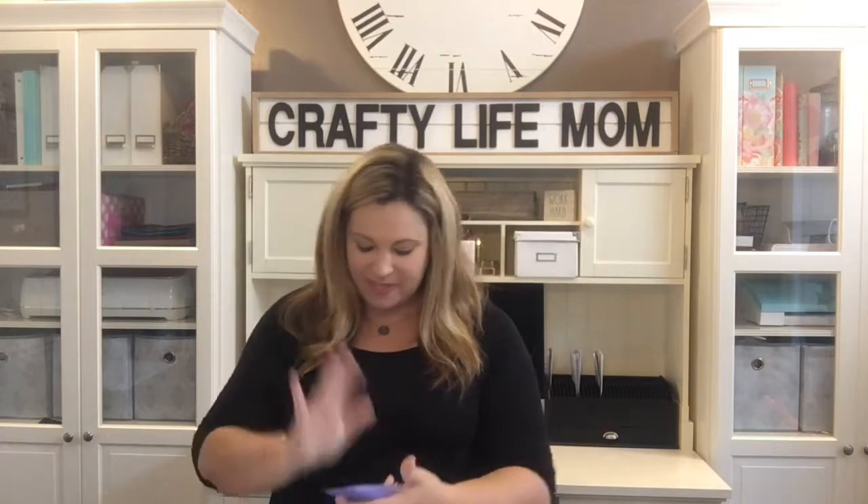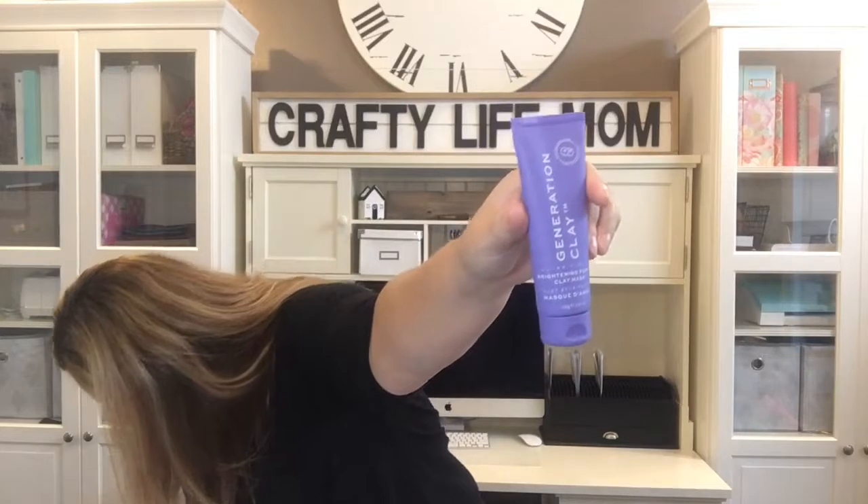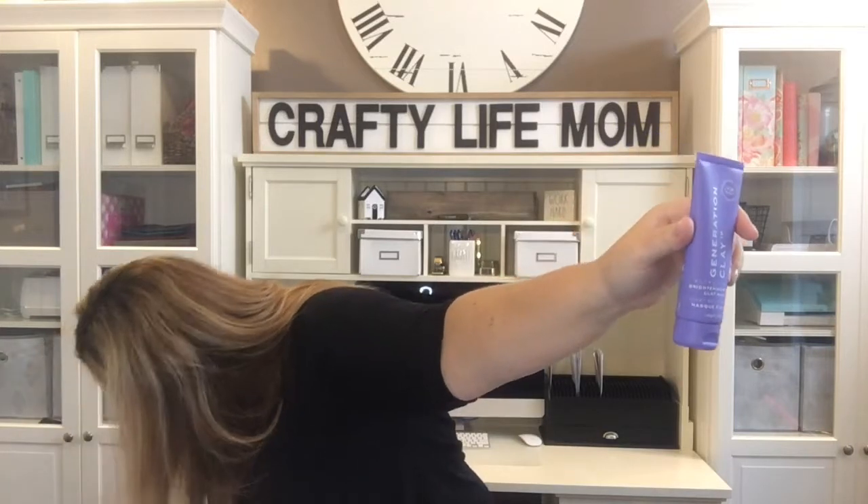Some of my favorite skincare products I've ever found came out of this box — I would have never known about them otherwise. This is the Generation Clay mask, a purple brightening clay mask. I've actually tried this and love it. This mask alone is valued at $39, and every time I've used it my face looks at least half a year younger — my skin looks brighter and more glowing.